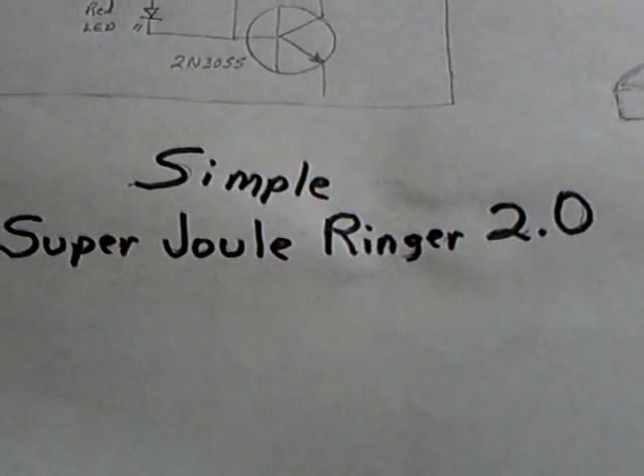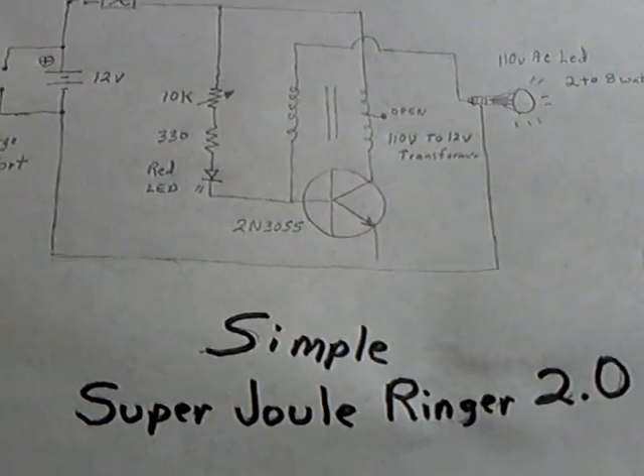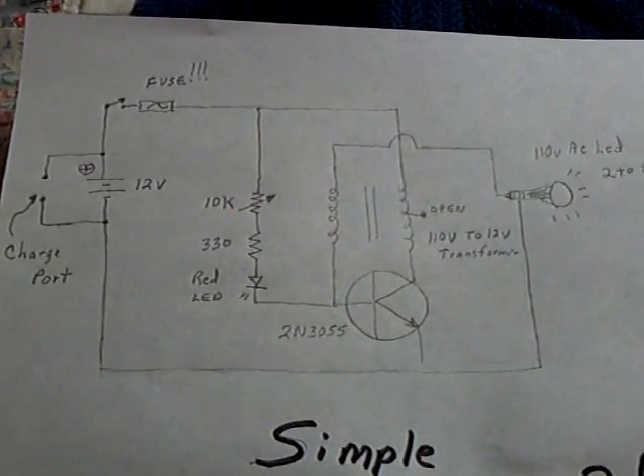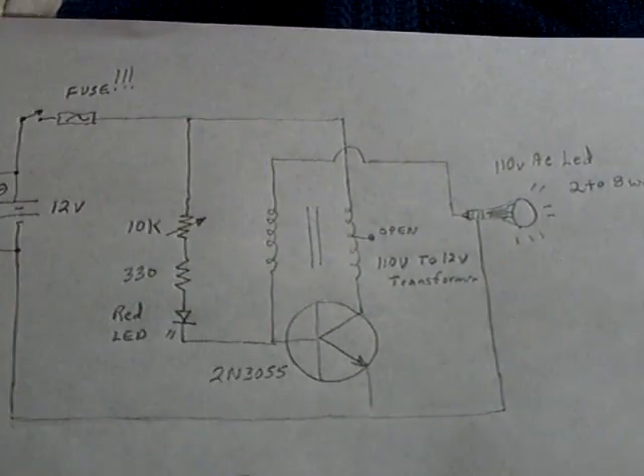The original inventor of this was Laser Saber, and many other people have been involved. I would like to give credit to all of them, but I can't, so I'm just sharing this circuit here.